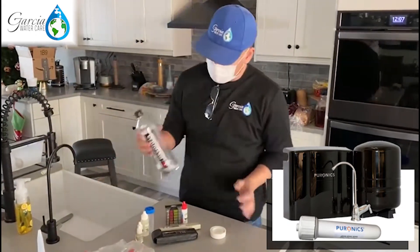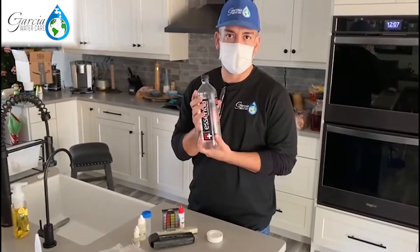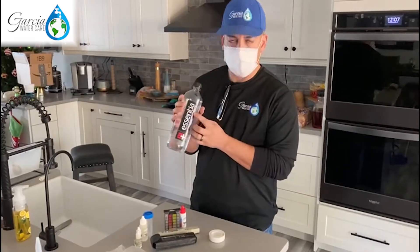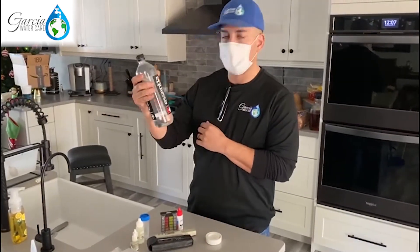What we wanted to do is actually compare it with something that you guys can buy at the store. At the corner store we bought this high pH water — it's Essentia, overachieving H2O. It boasts that it's at about 9.5 pH.